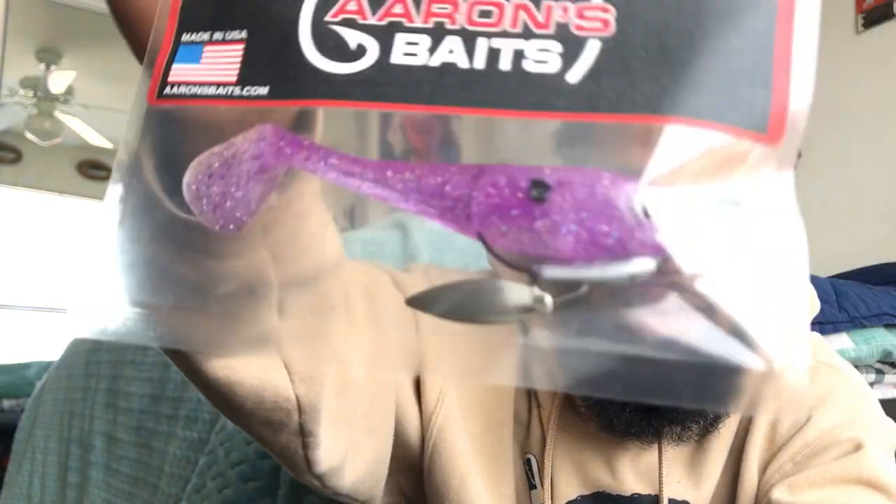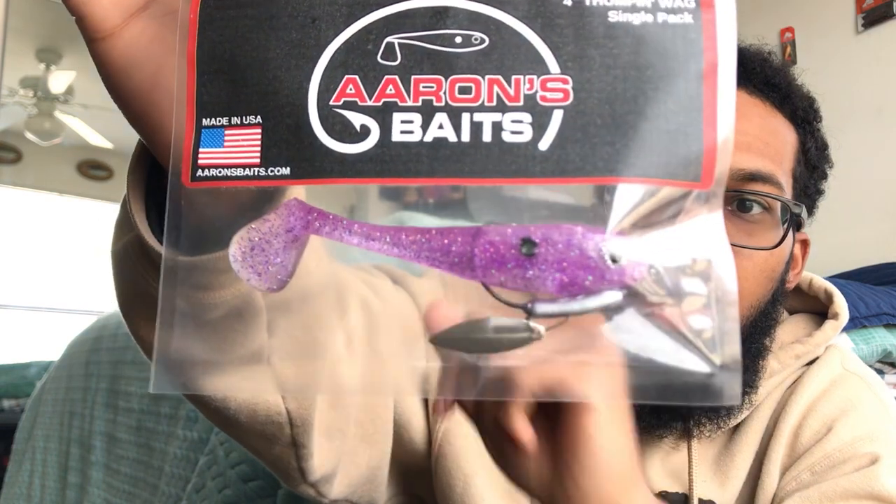There's one more — so that's a four-inch with a screw lock underspin. That's what that looks like — pretty awesome looking bait, this thing is a wild color. The single pack thumping wag is what they're called. Shoutout to Aaron Bates for sending these out — I'll put a link to them in the description. I haven't thrown these before yet, so I'll be doing a review on them, throwing them throughout the year and giving feedback on how I like them.